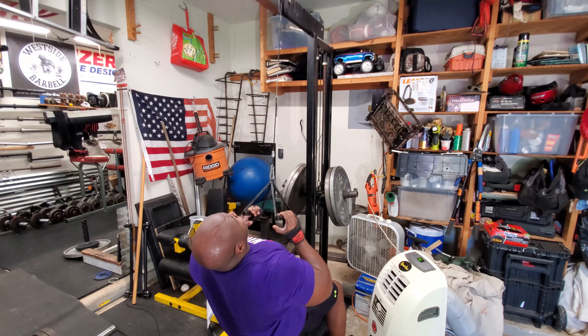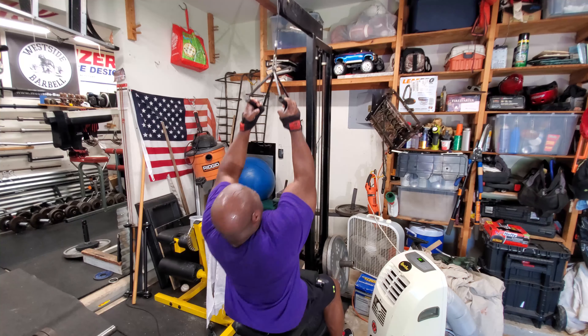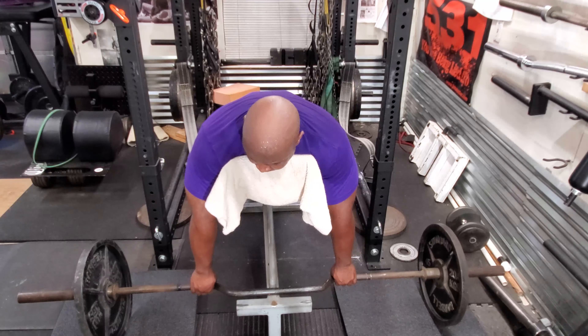To give you a sense of the correlation: right now at my heaviest, I can use 285 on my lat machine at home. When I'm at 325 on lat pulldowns, that corresponds to an over 700-pound deadlift.